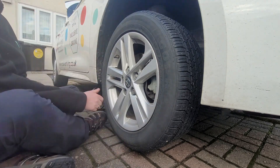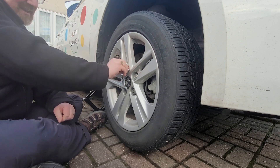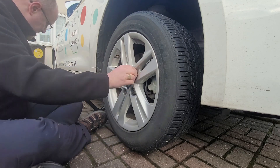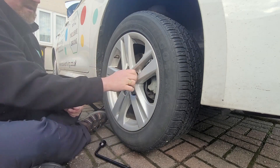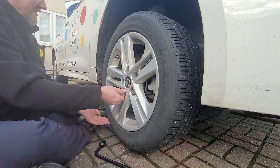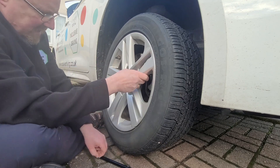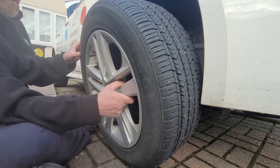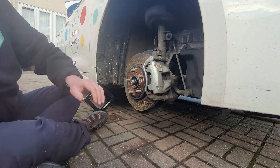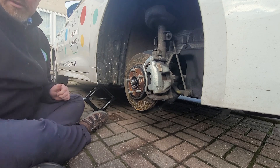Right, so with the car lifted off the ground now, just undo the bolts and we'll show you what's underneath here, or behind the wheel. Took all the bolts off, or the nuts rather. Slide the wheel off and we'll just move that to one side. And we'll show you what's underneath here now.